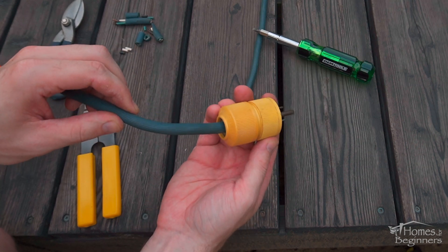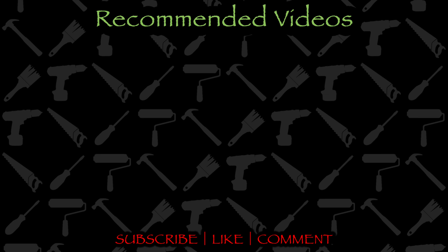If you found this video helpful, don't forget to give me a like and drop a comment below. Don't forget to subscribe to my channel for more home DIY videos. Thank you for watching.